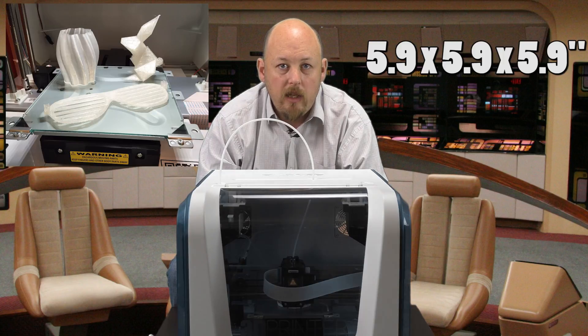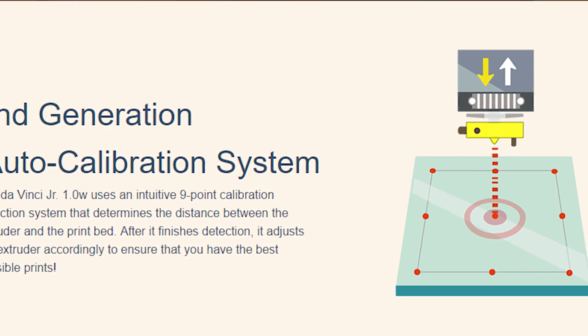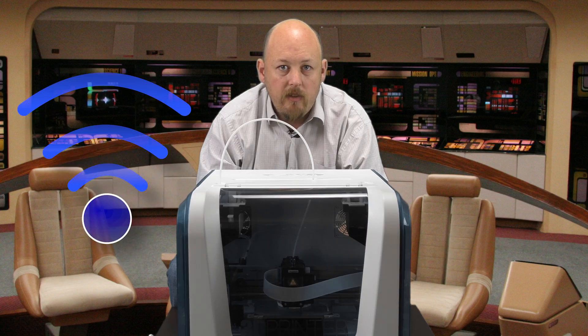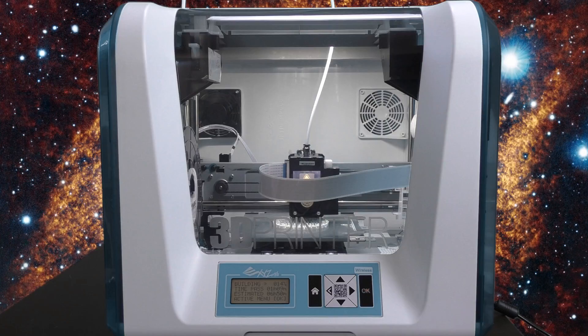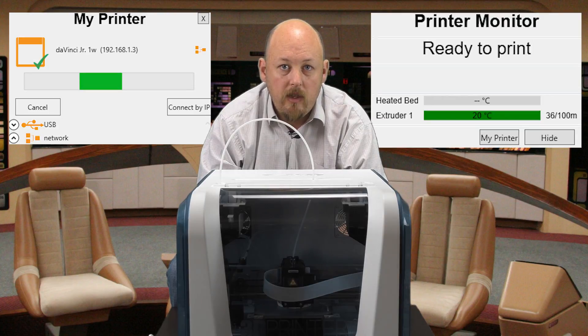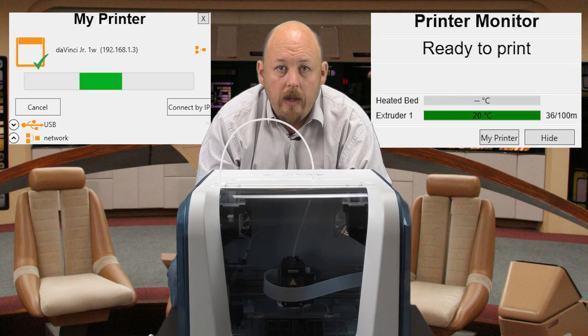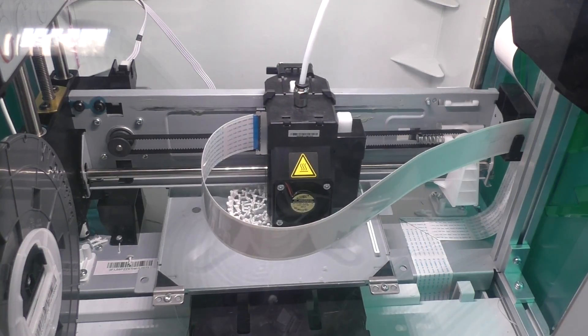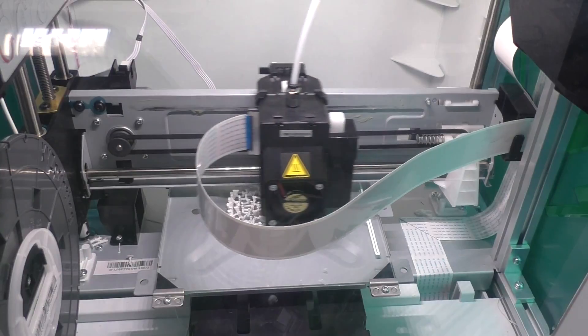It has auto-calibration on your Z, so it does auto-bed probing. It has Wi-Fi connectivity, which means you can print directly from your computer and it will transmit wirelessly to the printer. It will also let you monitor your printer from the PC. This printer comes with a one-year warranty and will print at 100 microns, but does not come with a heated bed.